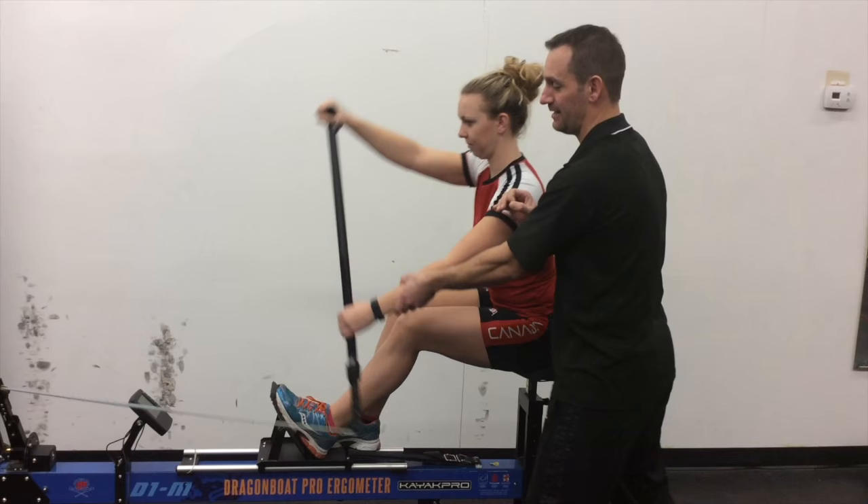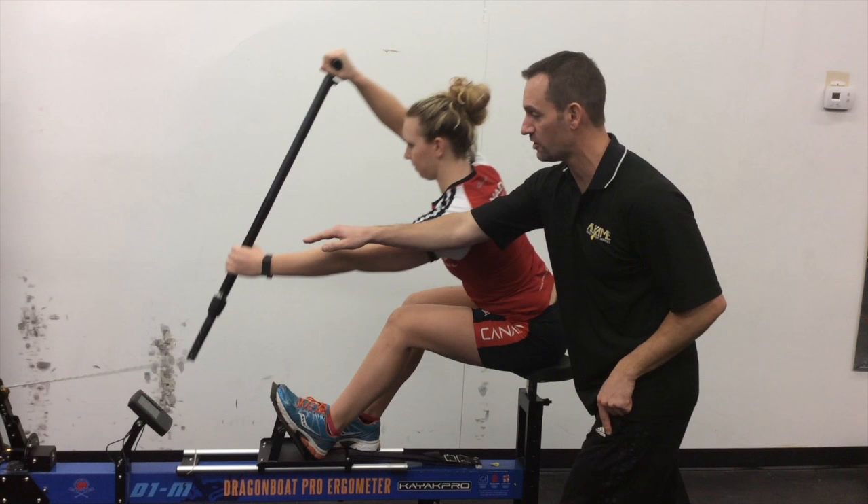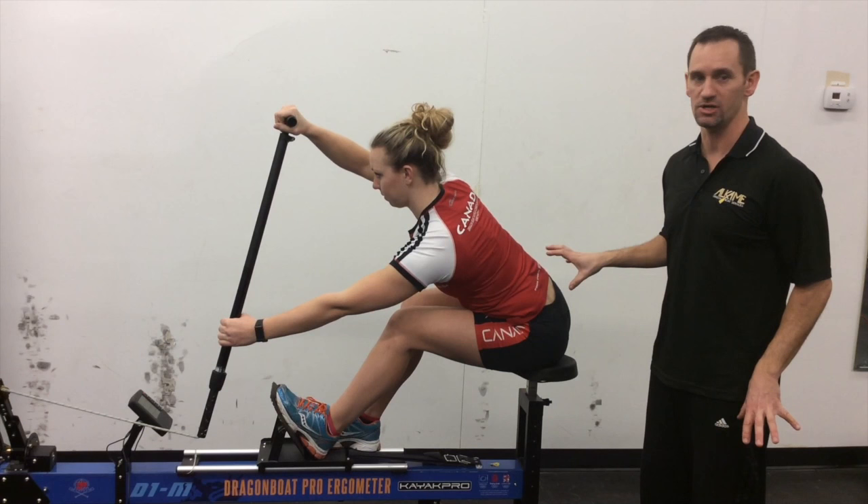Alex is showing us the correct way. Create a corner. Straight lines. Straight out as far as you can. Straight down. The entire time she has great body posture — she is not rolling her spine forward.